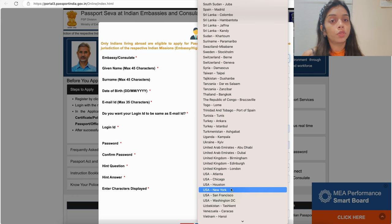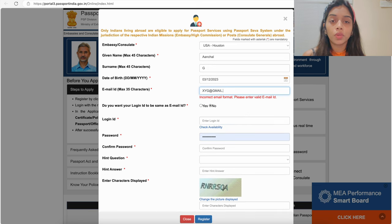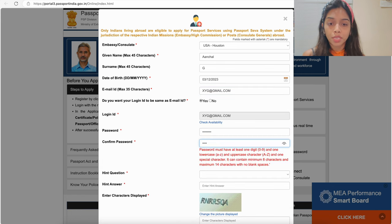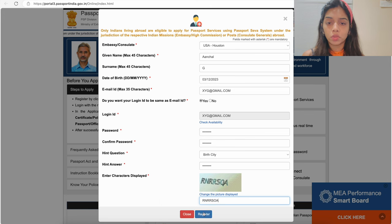First, select your embassy and consulate — be cautious while selecting this, as there are six different places in the USA from where you can renew your Indian passport. For example, if you are staying in Austin, Texas, Houston is the best place. Then mention your name, surname, correct date of birth as per your passport, and your email ID. Set a password, confirm it, select a hint question, enter the captcha characters displayed on screen, and click Register.